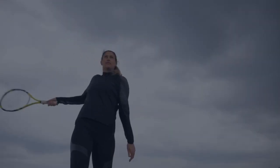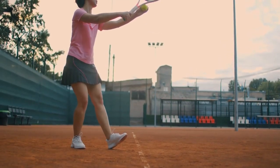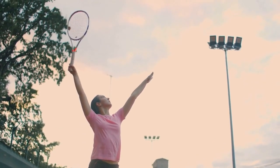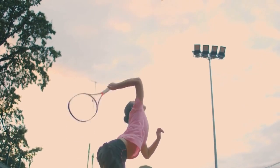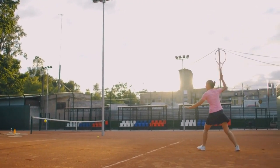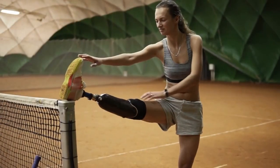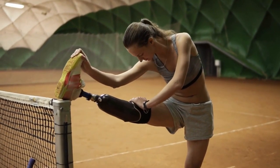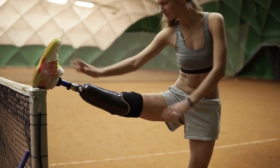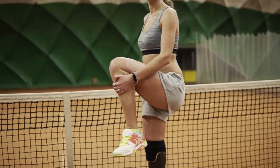The third tip is to use correct technique when hitting the ball. Incorrect technique can put unnecessary strain on the muscles, increasing the risk of cramping. It's important to learn and use the correct technique when hitting the ball, and seek guidance from a coach or instructor if you aren't sure. The fourth tip is to take regular breaks to rest and stretch. Playing tennis for a long period of time without taking breaks can lead to fatigue, which can increase the risk of cramping. It's important to take regular breaks and to listen to your body if you're feeling tired or sore.